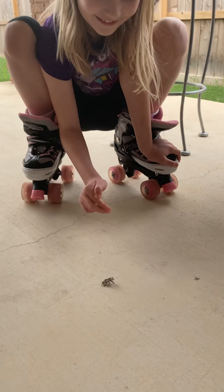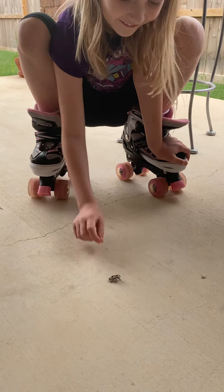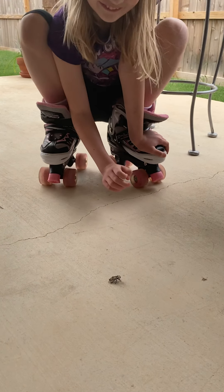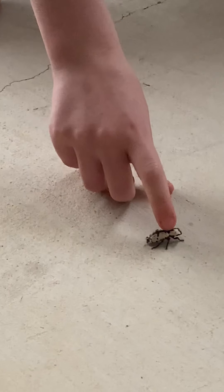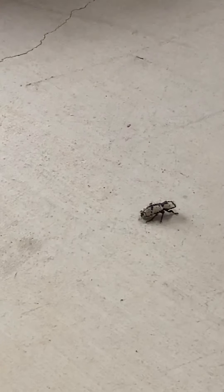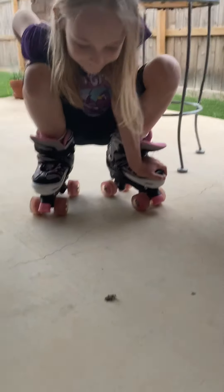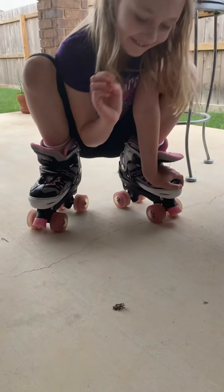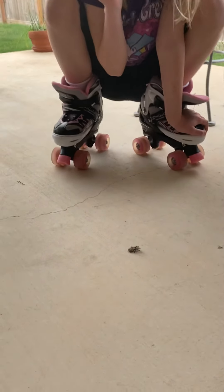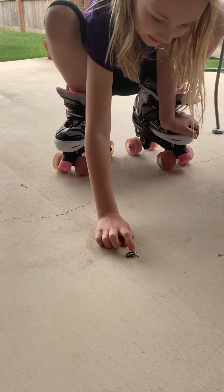It won't sting you or nothing. Just be gentle with it. Don't hurt it. I'm basically biting your beetle. I'm going to poke it. It's standing down. I like these things, so I don't want you to hurt it.